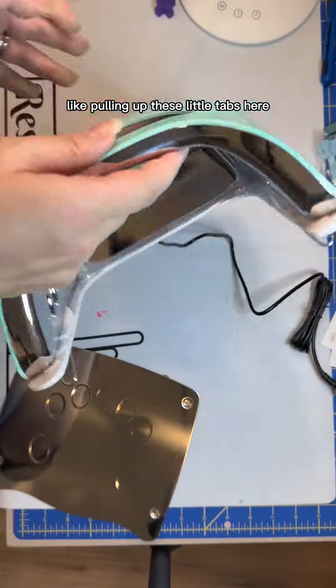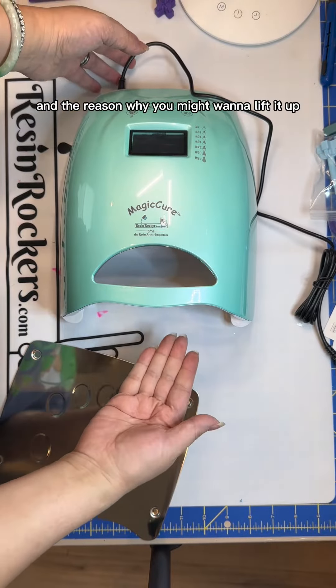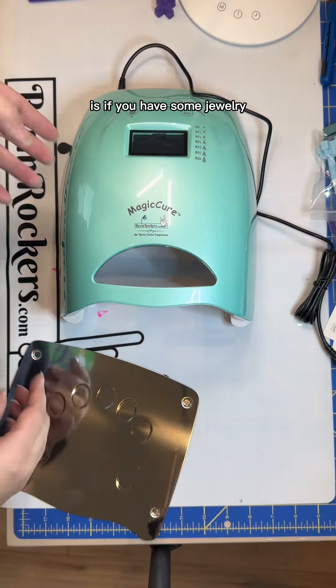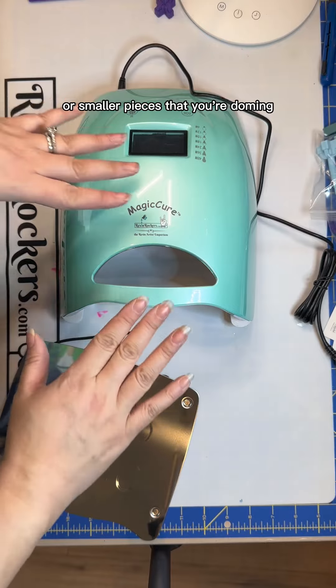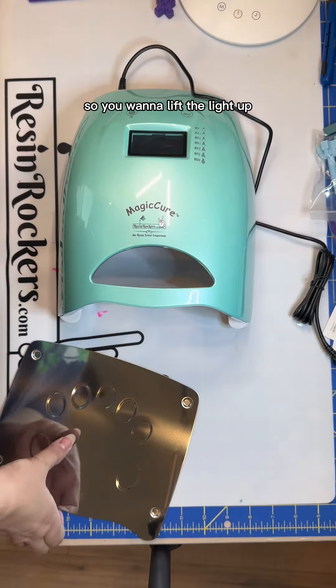You can pull up these little tabs to lift the lamp up a little bit. The reason why you might want to do that is if you have some jewelry or smaller pieces that you're doming and you don't want the light too close to them, so you want to lift the light up a little bit away from it.